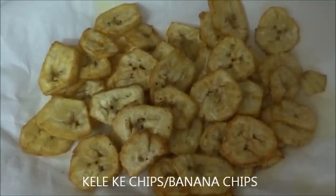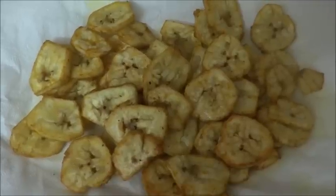Welcome! We are going to show you how to make kele ke chips, or banana chips.